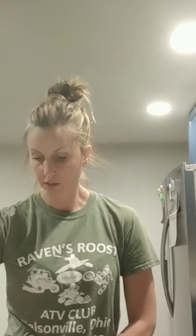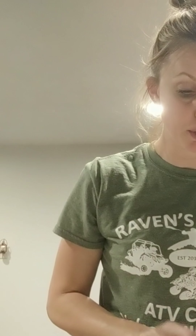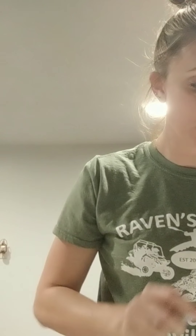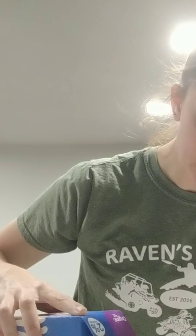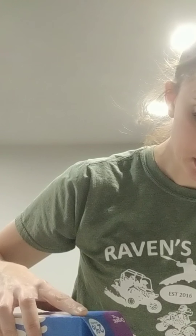Sour cream — I use two heaping tablespoons. Mozzarella cheese, about a fourth of a cup. I don't usually measure, I just eyeball it. Milk — I eyeball that too. I'd say two to three tablespoons of milk is usually what I need. Once I get the cauliflower mixing in, if it's too thick I'll add a little more milk.